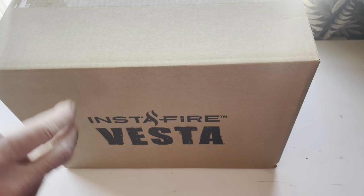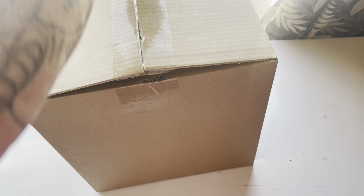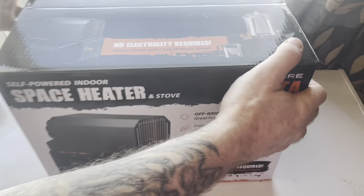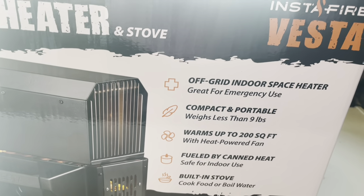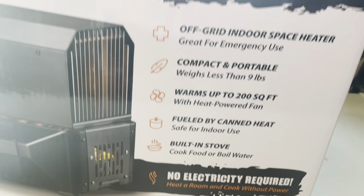Those are the cans. We haven't opened this box yet — we just opened the big box that had everything in it. We expect this to be a heater that runs off these, but it's also a cooking surface. So if you lose power somewhere like where we're at with snow and cold, you can heat and cook, which is a big thing especially if you've got family and pets. It's packaged nicely. It says: 'Heat a room and cook without power — off-grid indoor space heater, compact and portable, weighs less than nine pounds, warms up to 200 square feet with heat-powered fan, fueled by canned heat, safer indoor use, built-in stove, cook food or boil water, no electricity required.'